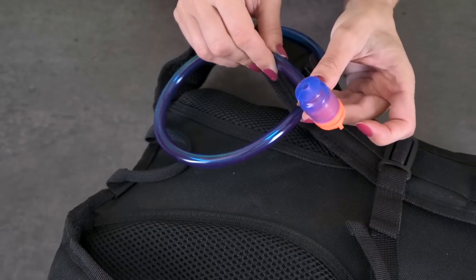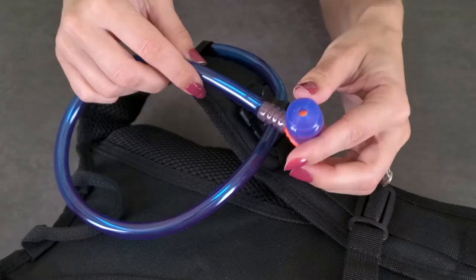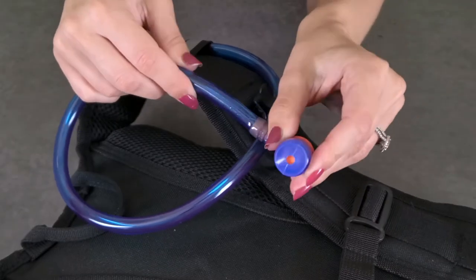The mouthpiece will have a protective plastic that you'll want to remove before use. The mouthpiece is a twist-off design and you'll need to bite down on it in order for the water to come through the bladder tube. Twist to the left to open it and to the right to close it.